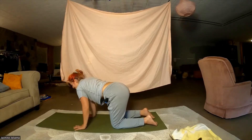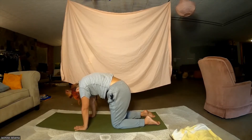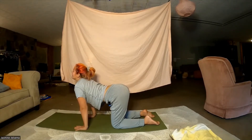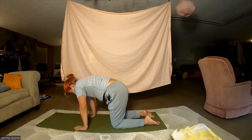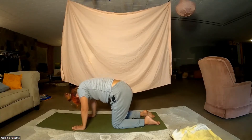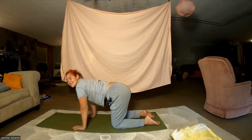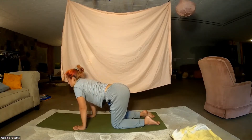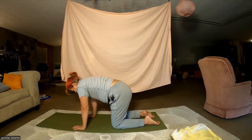Let's do our lovely cat-cow. Arch the back, chin to chest, tailbone rounds. Inhale to cow, dropping the belly. You know how to do this — let's do the next few with your very own breath, not rushing it but rather inviting it to move much slower.